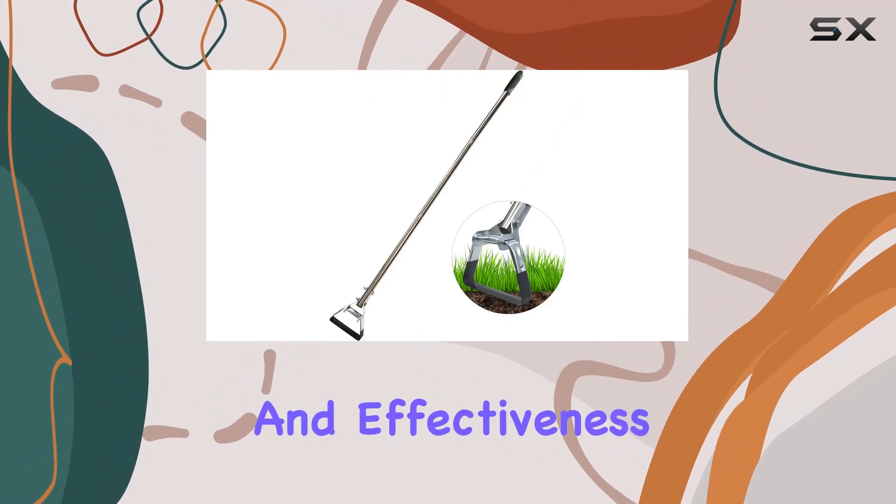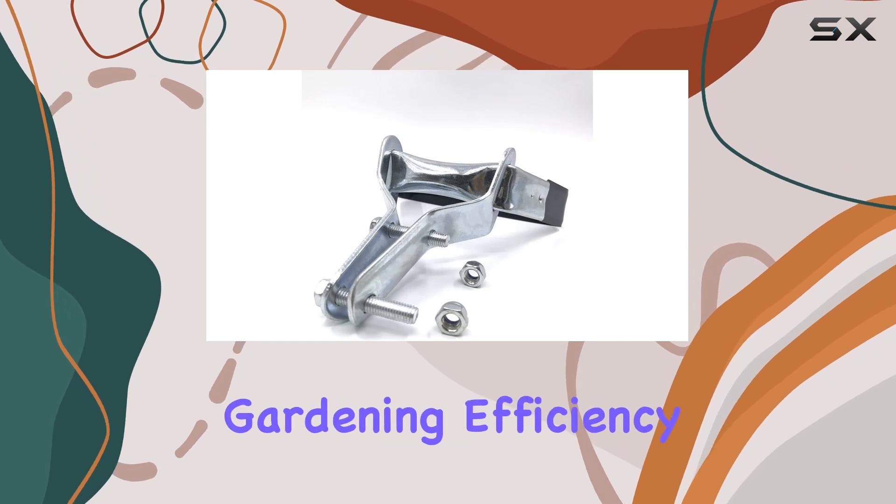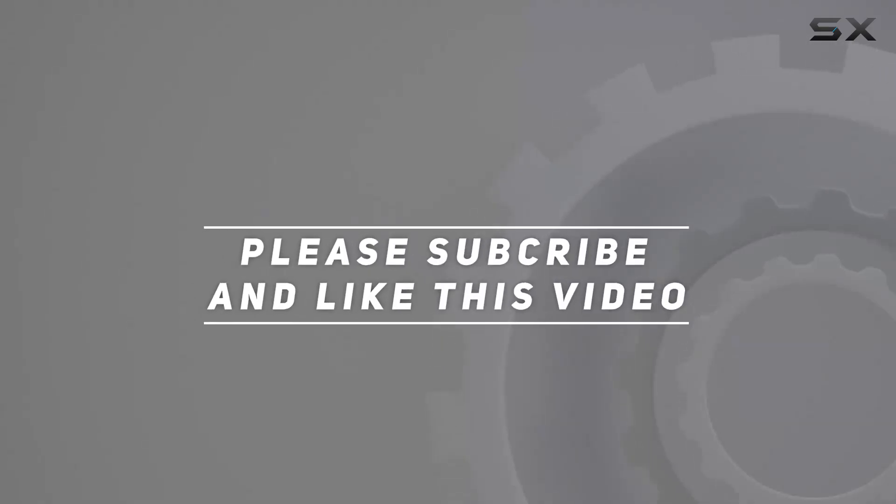Overall, this stirrup hoe head stands out for its adaptability and effectiveness, making it a great choice for anyone looking to improve their gardening efficiency. Check out the video description for updated price, and thank you for watching this video.